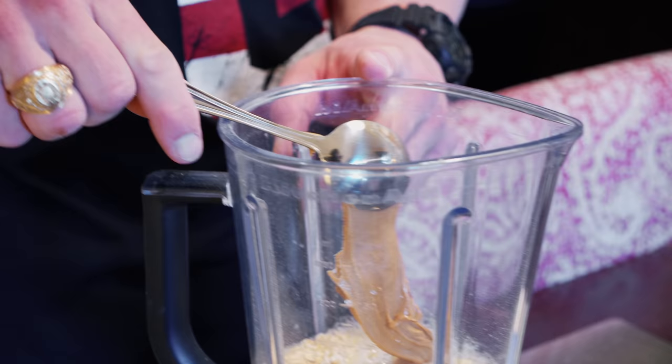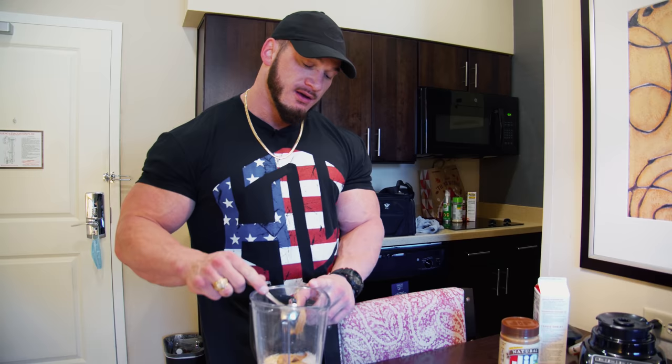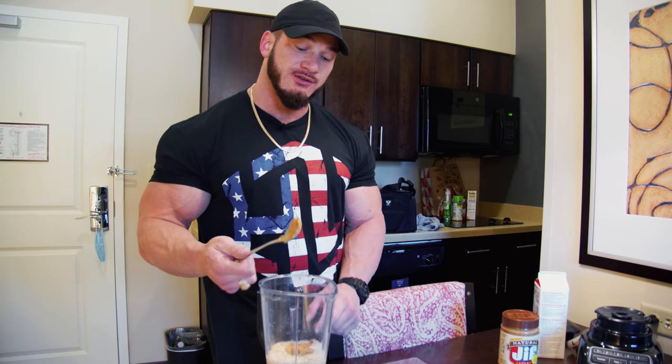This prep was the first prep I've done where we weren't tracing fats towards the end, and I think it made a huge difference in terms of fullness and how I looked — honestly, my body felt better doing that. You're not gonna be able to get every last bit in there, but you gotta finish the peanut butter, right?